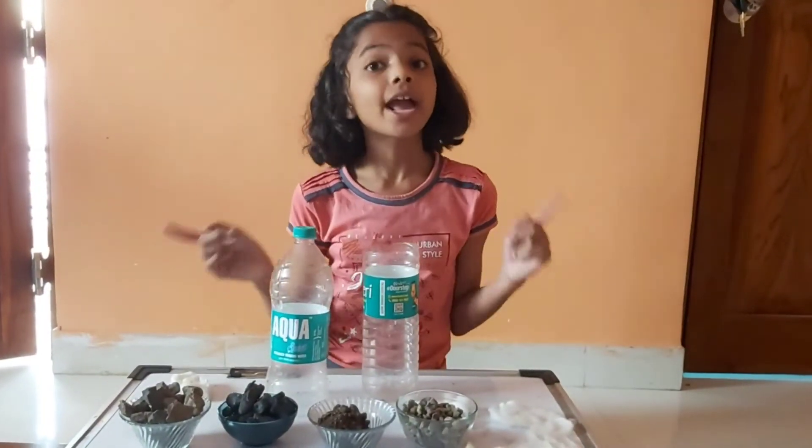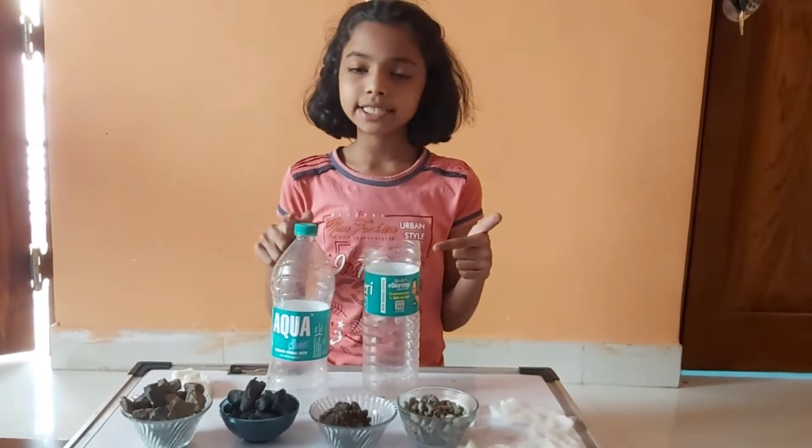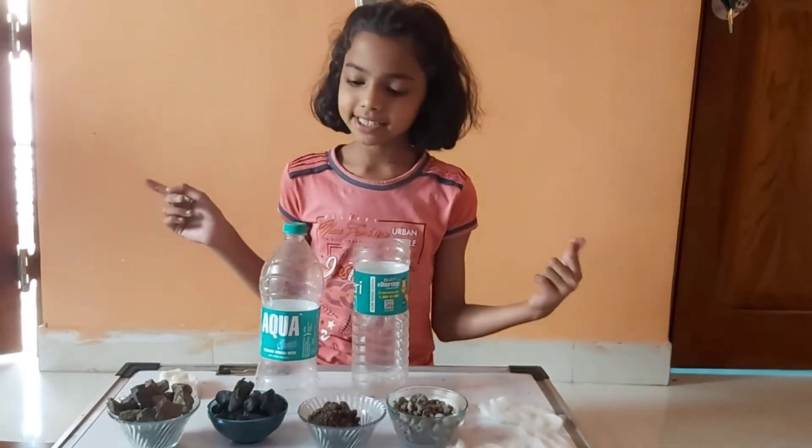My name is Ananya. Today I am going to do an activity of a water filter. So let's get started.